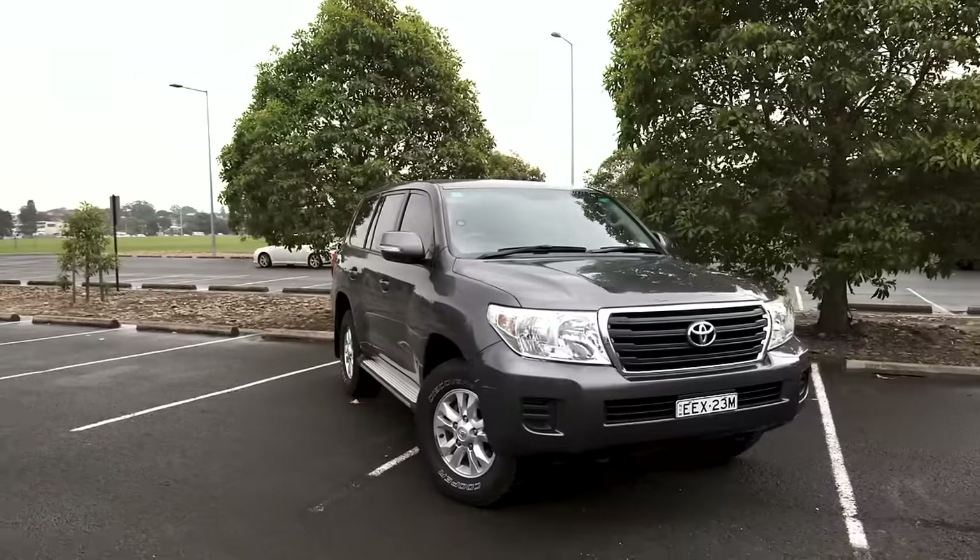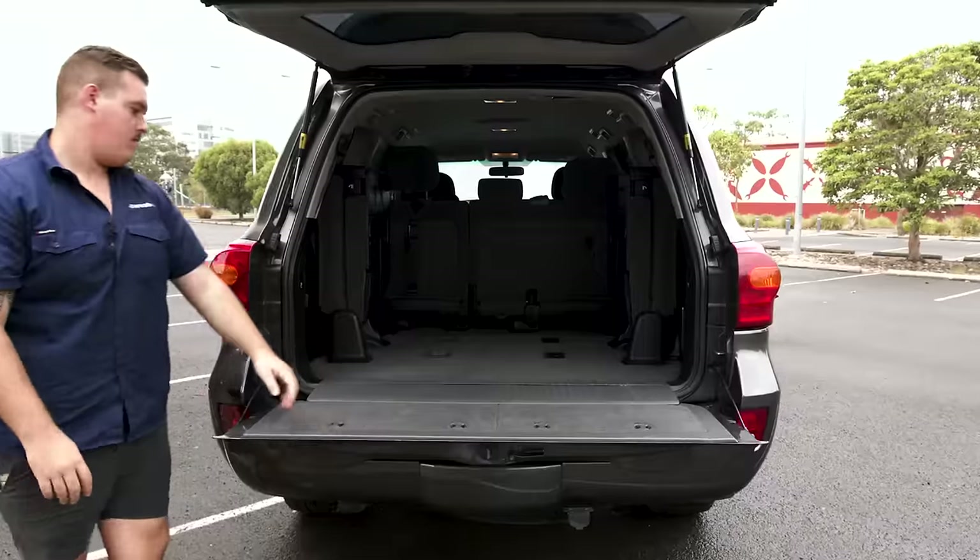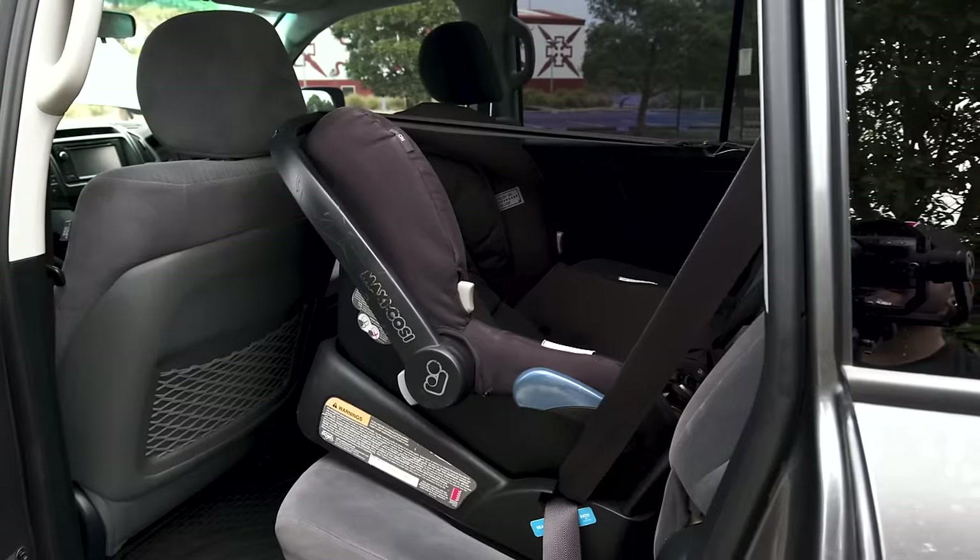In only one week, we're taking this Mums Taxi Spec 200 series and turning it into a vehicle that'll be able to drive this.